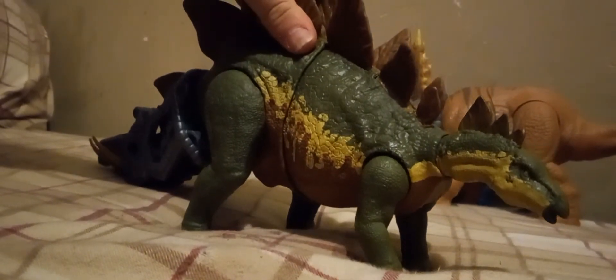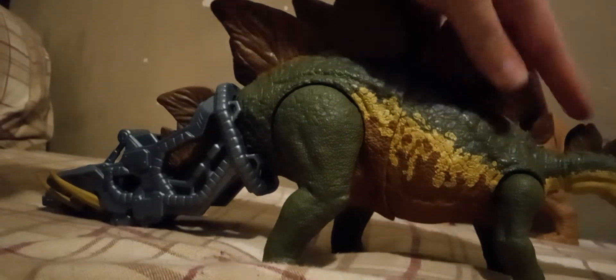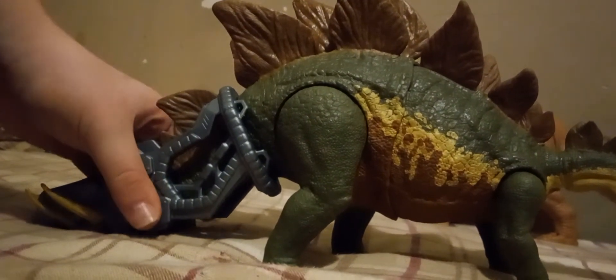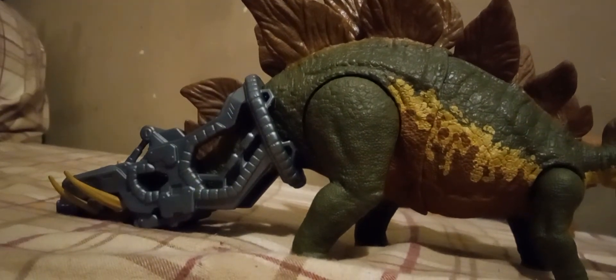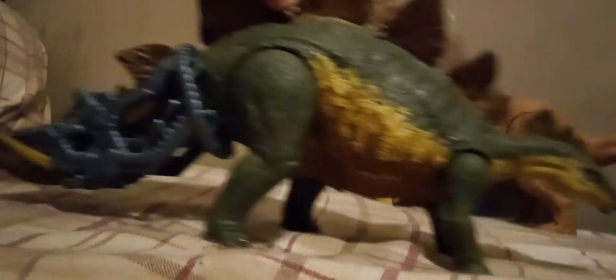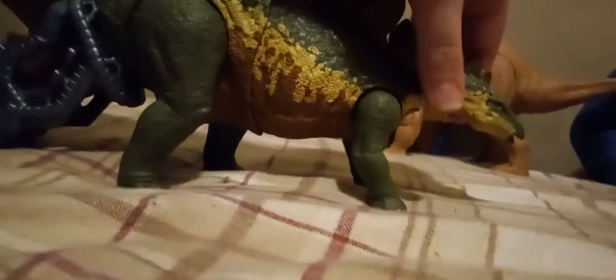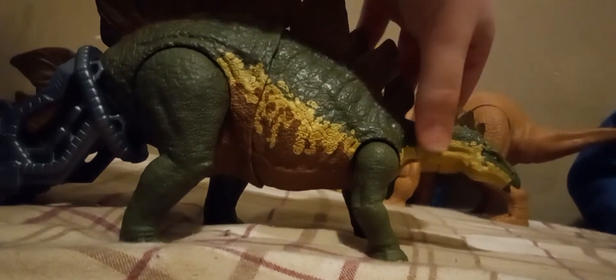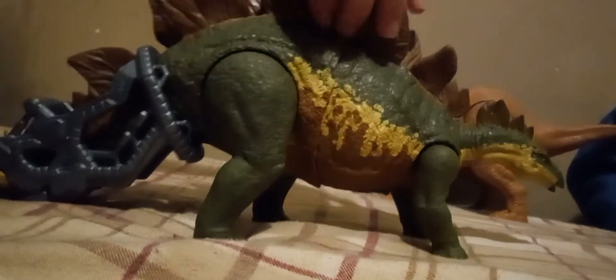I wish they would have painted the beak, but they did paint all of the plates the same color — like a tan color. The body itself is cast in green. The underbelly is a cream color. It stops here, but then continues on to where the legs are.